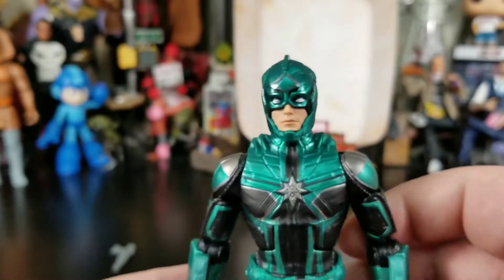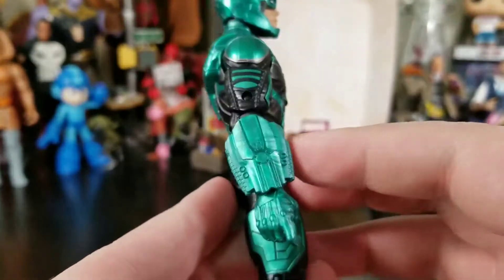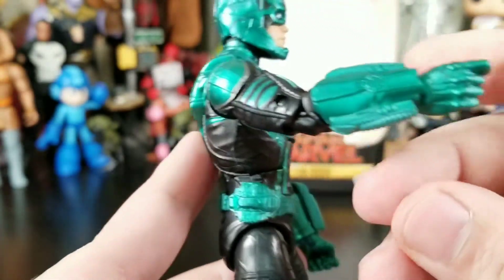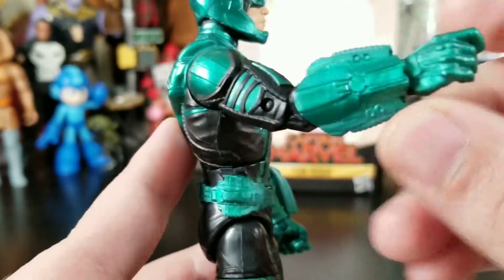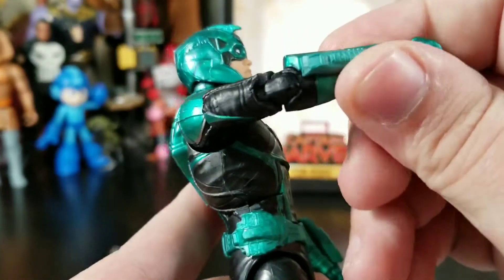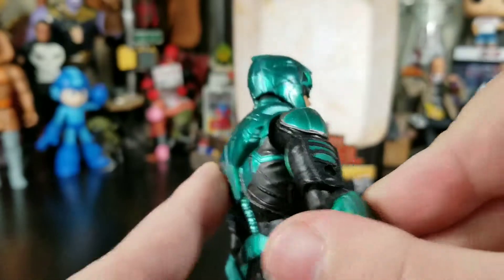Big head and weird eye positioning aside, I still like this figure — it looks really cool overall. The costume design is on point. It's got these big giant gauntlet pieces attached to the arm. The plastic is a little different there — the hand and gauntlet share the same plastic, but the edges of the gauntlet are a noticeably different shade of green.